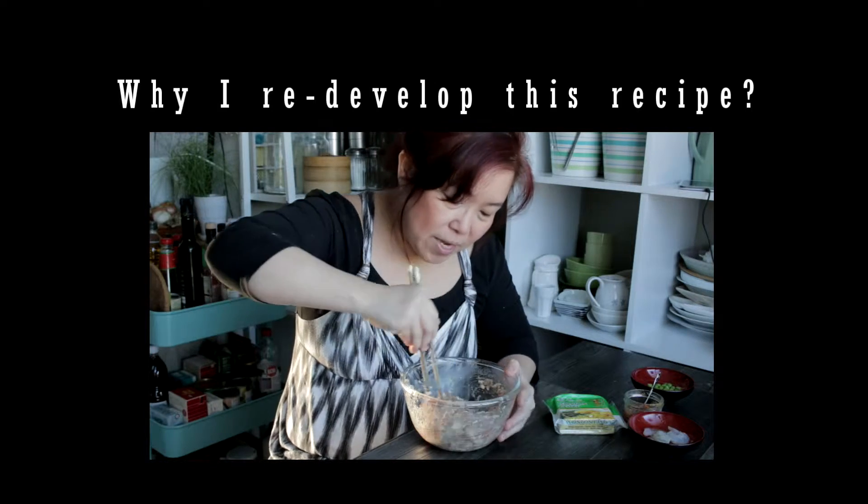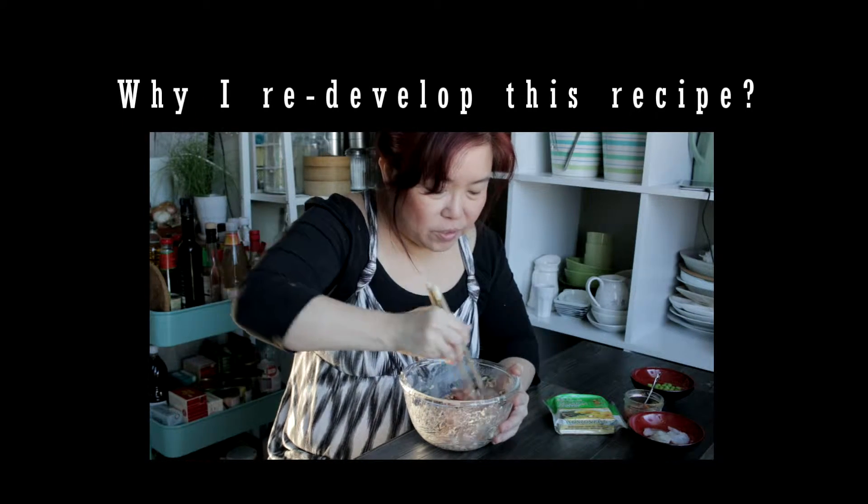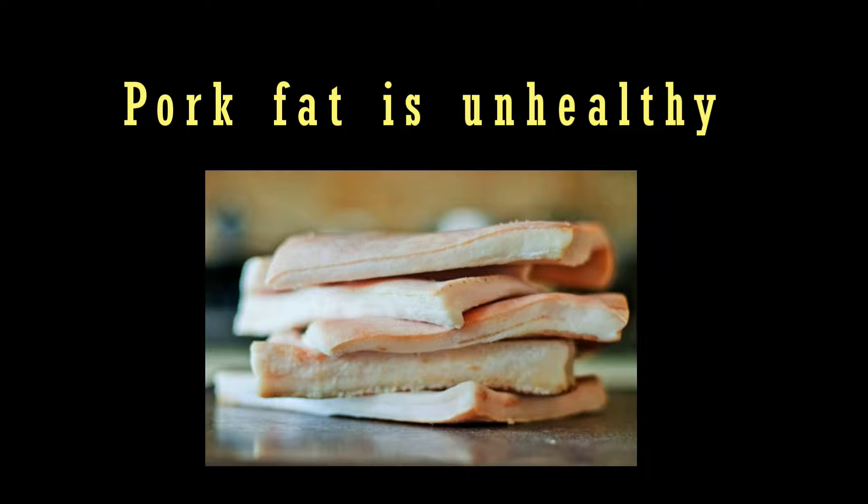I have developed a healthier version of Siu Mai for two main reasons. First, usually pork fat bags are used at the restaurant because they give the dumpling a juicy and flavorful texture. Unfortunately, pork fat bag is not good for health and it is really fatty, so I'm replacing it with pork shoulder instead.